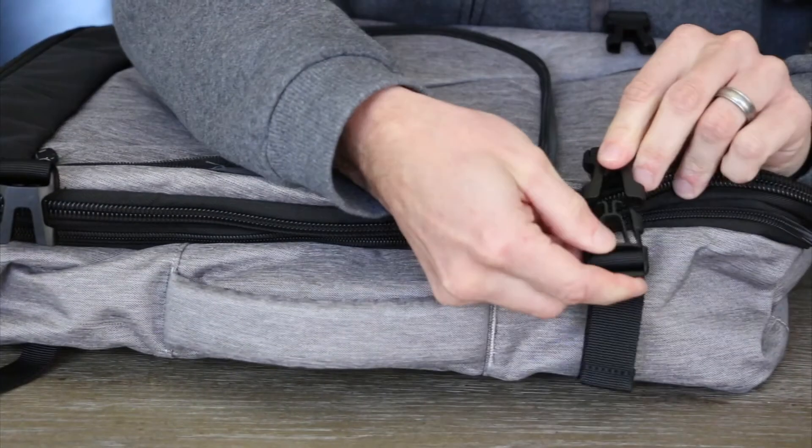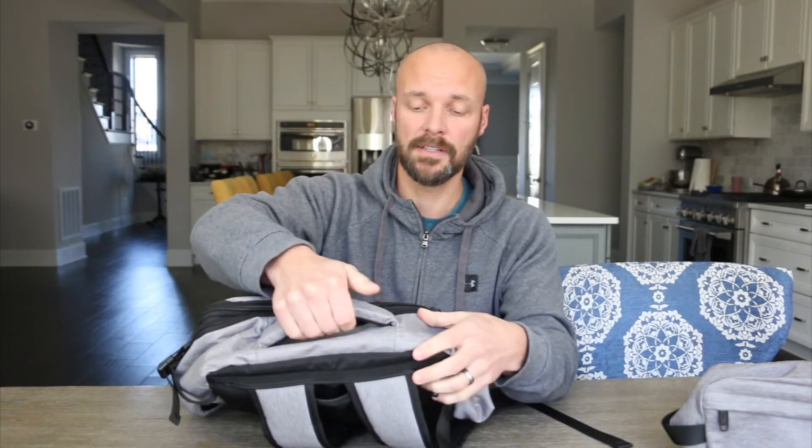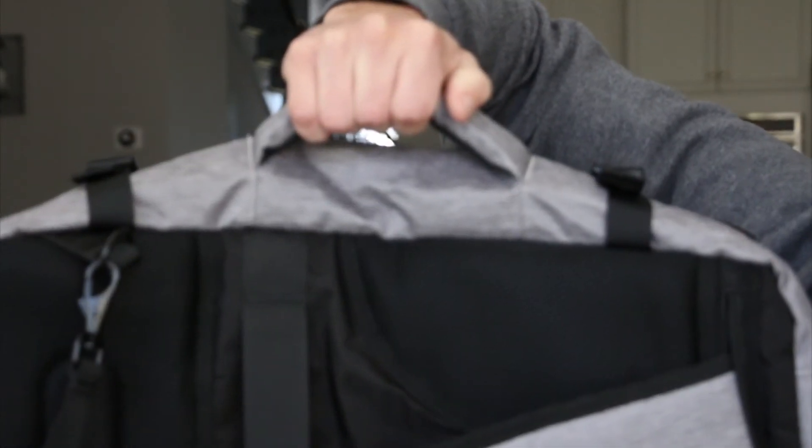Once you zip up all your pockets, from a carrying standpoint it has a bunch of nice features. It has these straps which are really cool — when everything is at full capacity it's nice to be able to cinch things down. It's travel size so you can put it in an overhead bin, and even expanded it's still something you could carry on to a plane. Both sides have those straps so you can secure and cinch it to whatever size you need. It has a top handle that's super cushioned and large, and also a larger side handle so you can carry it more like a briefcase.